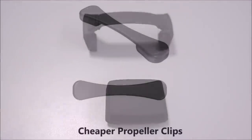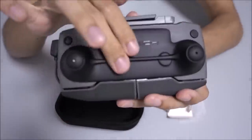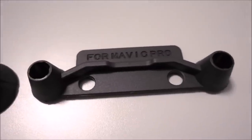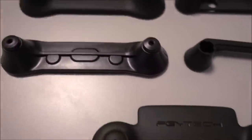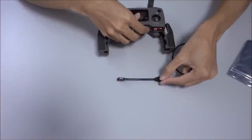If you need something cheaper, an alternative propeller clips option will be in my next video. Next up we have the all-time favorite joystick guards — yes, they are compatible with the controller case I showed you earlier. I'll be making a video specially dedicated to seeing which previous model accessories can be used on the Mavic 2, but just to put it out there, none of the other joystick guards work well for the Mavic 2 controller.